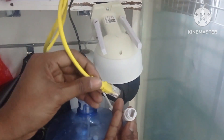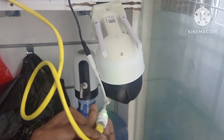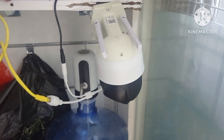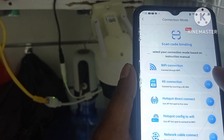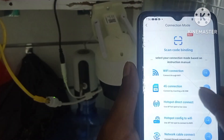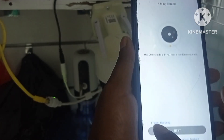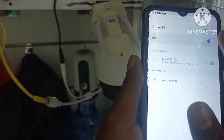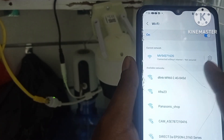And I can fix Wi-Fi. You can already fix Wi-Fi. Go Wi-Fi. Next. And the Wi-Fi.